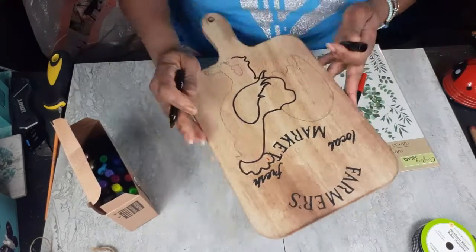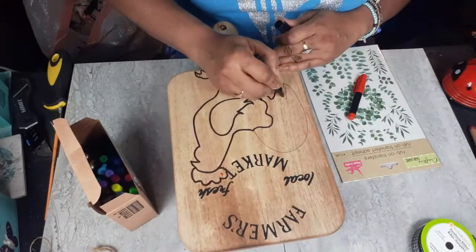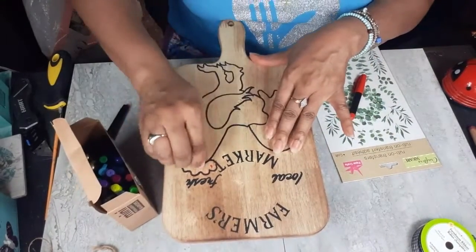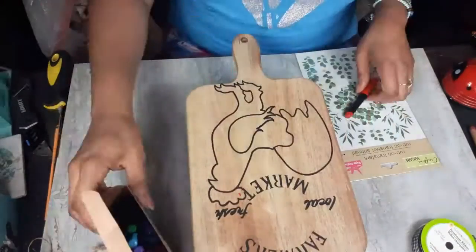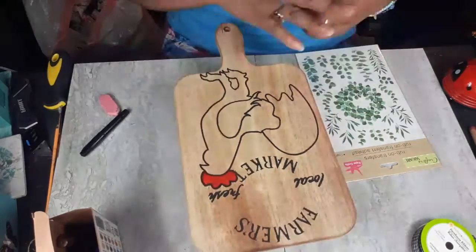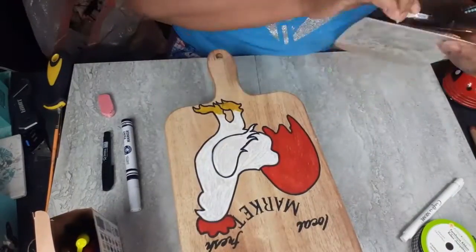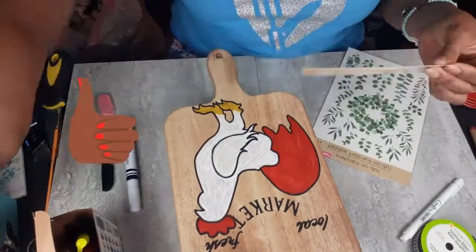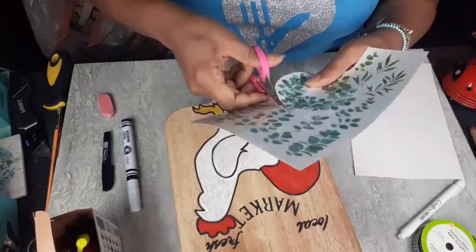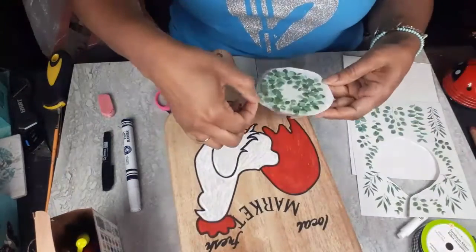Now I'm taking one of my little mini Sharpie markers and outlining this rooster. I'm taking my eraser and erasing any pencil marks. This is not food grade — it's just decorative. But if you want to use it for food, make sure you seal it. I would seal it with a polycrylic food-safe finish if you want to put food on it. Mine's purely decorative. I went in with my red Sharpie and colored in the crown of the rooster's head and the tail, then used my yellow Sharpie to do his feet. I used my white paint marker from Dollar General to do the actual body — and happy accident, the brush strokes kind of look like feathers. I thought, oh, this is cool, I like it.